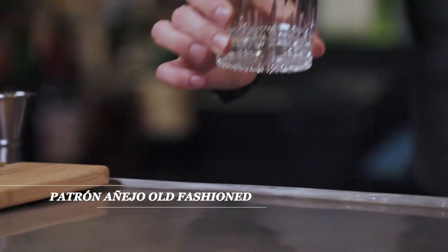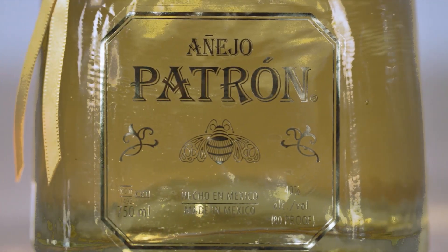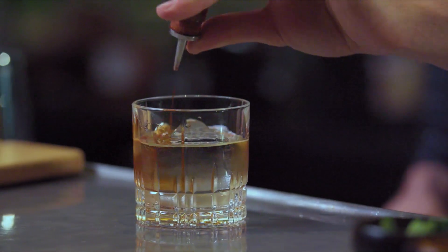I'm Igor Zukovic and I'll show you how to make the Patrón Añejo Old Fashioned. We'll need the biggest and nicest ice cube that you can find. Two ounces of Patrón Añejo, a quarter of an ounce of simple syrup, and a dash of bitters.